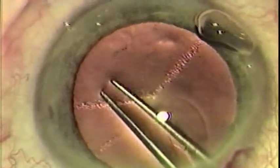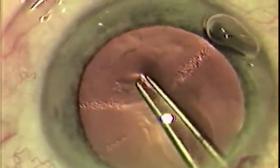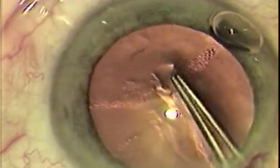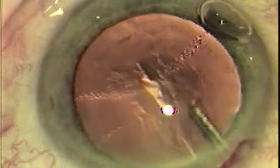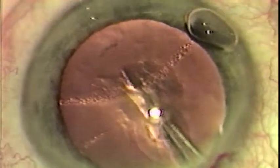Thousands of surgeons from all over the world have found the Kirchner One-Step Capsular Rexis Cystotome Forceps, manufactured by Rhine Medical of Tampa, Florida, to be effective in allowing them to open and complete the capsular tear with a single instrument.